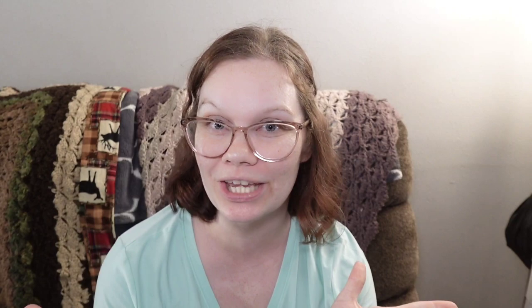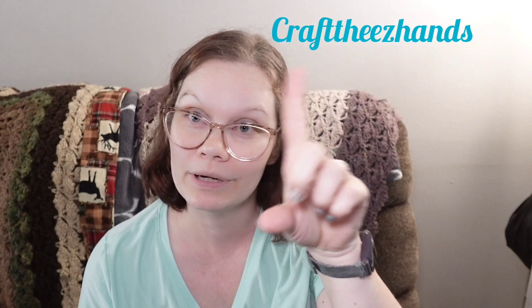Thank you so much, Natalie, for sending these over for me to review. I really appreciate them and they're amazing — great job. If you guys are interested, go ahead and send her a message on Instagram. I will leave her information earlier in the video description and also in the description box down below. Send her an inquiry if you are interested in these needle minders and she'll talk to you about all the details, and you guys can send pictures of your pets. Thank you all so much for joining me. I hope y'all stay safe, stay warm, and take care. Bye.